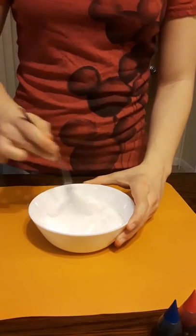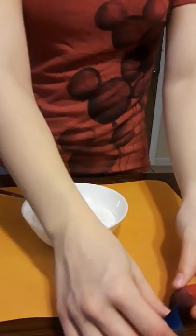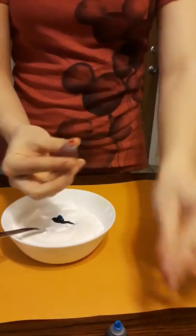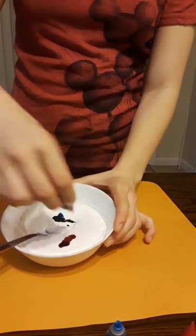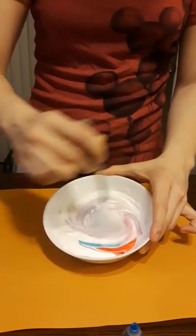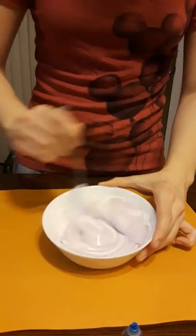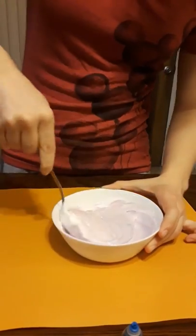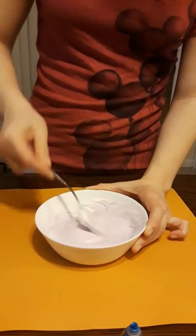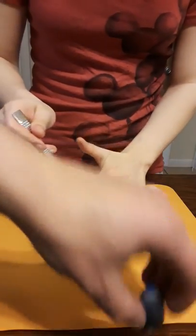Don't you want the Orbeez to show? Yeah, but I'm gonna do a light color so you can still see them. Then you pour a little blue and then a little bit of red, and then you mix it. More color though — oh that's cool, it turns more color as you go! So you keep mixing it until you can't really see the color.